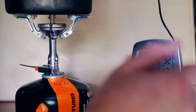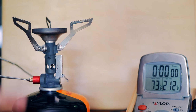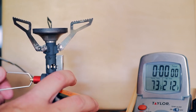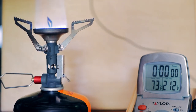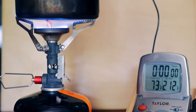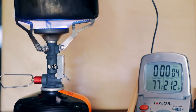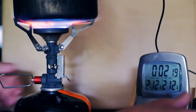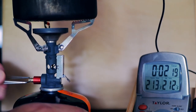Then we'll go ahead and compare it to the Pocket Rocket Deluxe. Let's boil a little more water — same conditions: two cups of water at 73 degrees. Let's see what we get. We're getting close here — 2:19, so a little faster, not surprising. Let me weigh out how much it used.